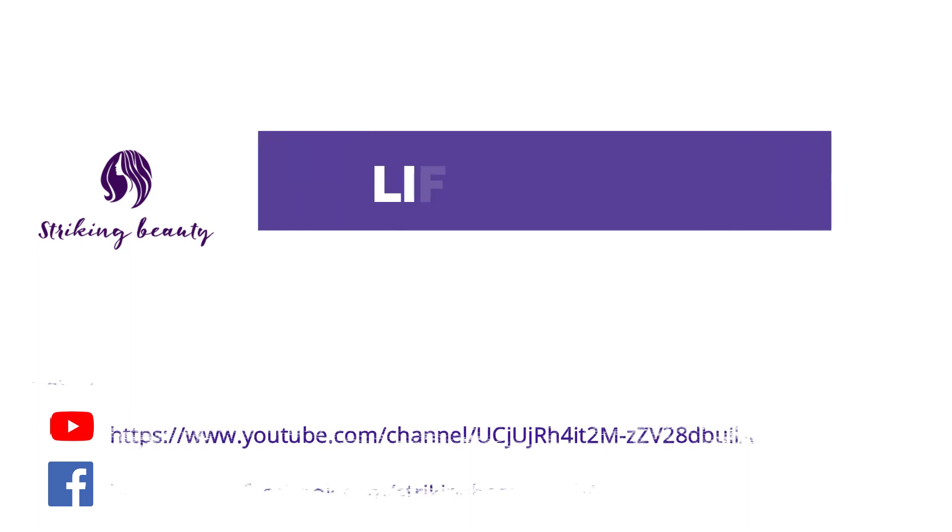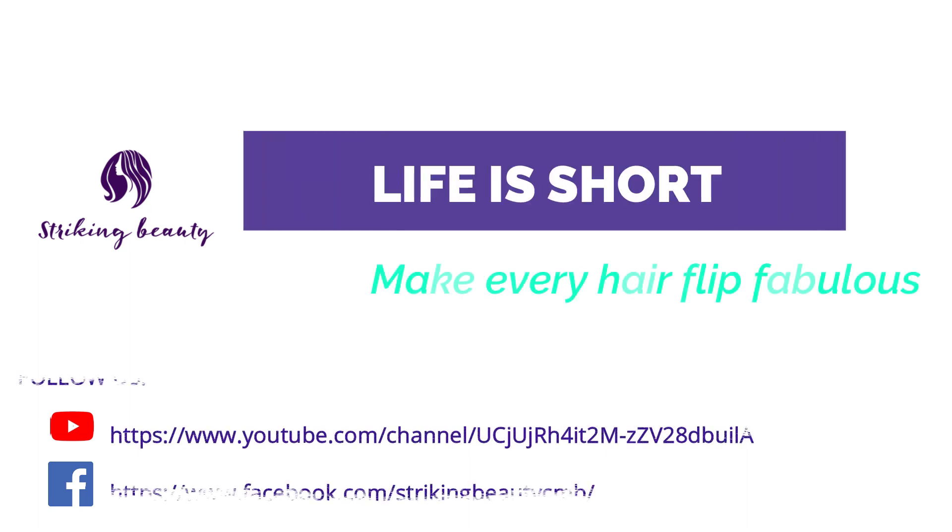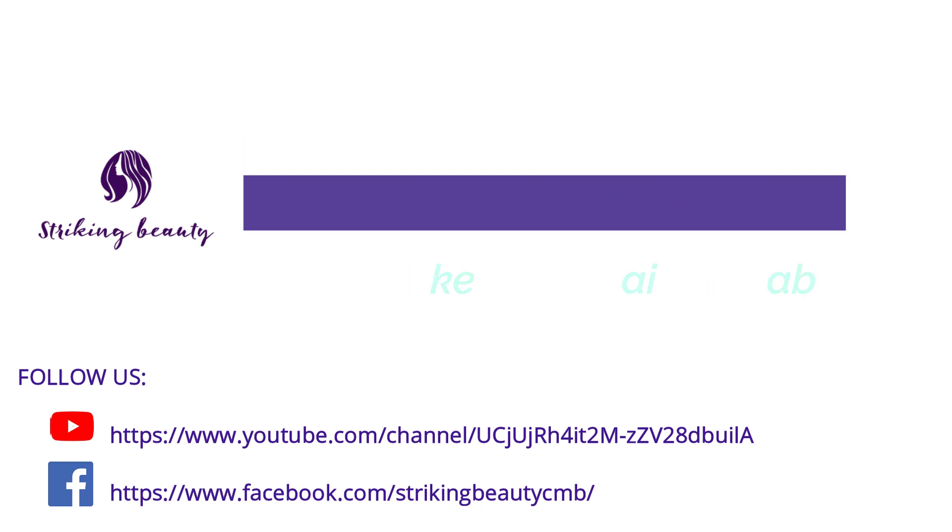If you find this video useful, give it a thumbs up and share it with your friends. Keep in touch for more beauty secrets.